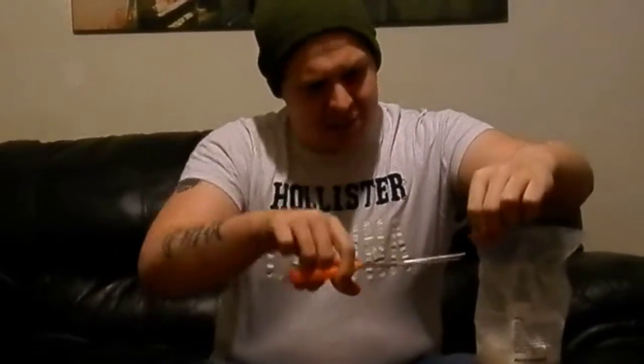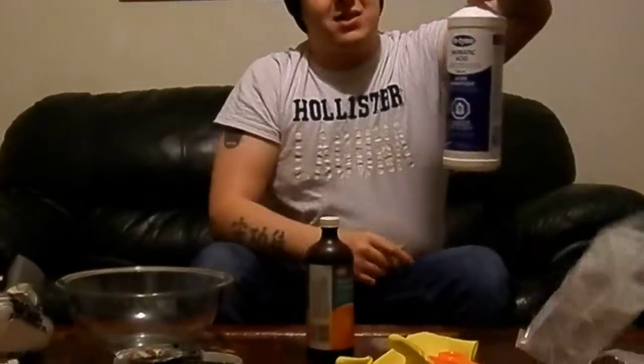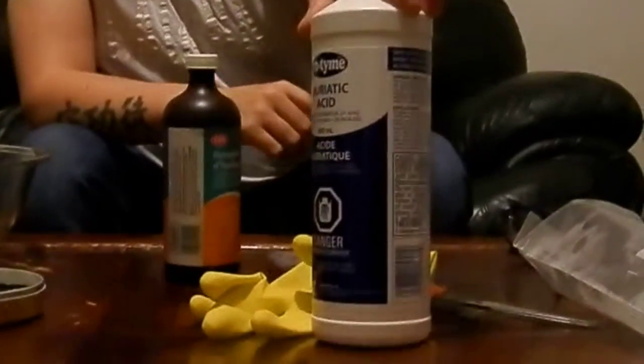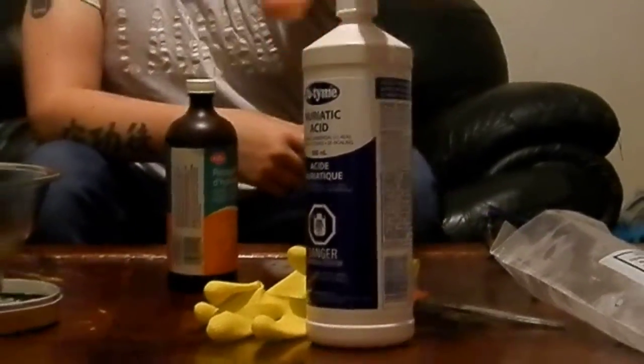So we've got some muriatic acid here — it's 31.45 percent, good stuff and it's perfect because it's labeled for etching, which is for stripping. As you guys can see there's some residue on the outside — that's how toxic it is. The bag is even starting to get corrosion on it and starting to cloud a little bit. This is very toxic, guys. It's used for pools and some other cleaning applications.